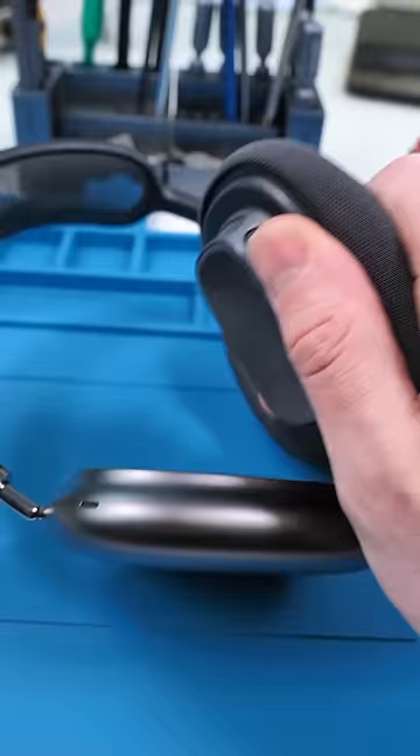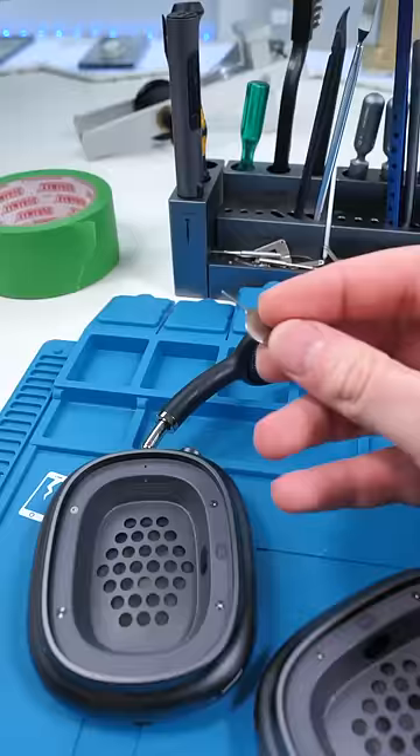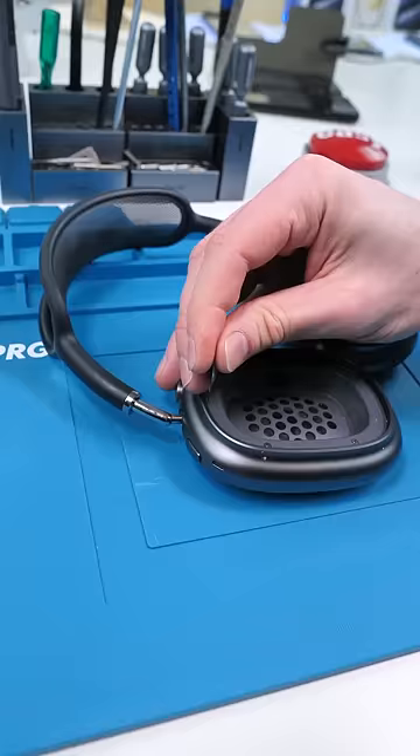Let's see what the problem is. We'll remove the cushions. Now we're going to take a SIM ejector pin, put that in there, and we should be able to just pop this out.